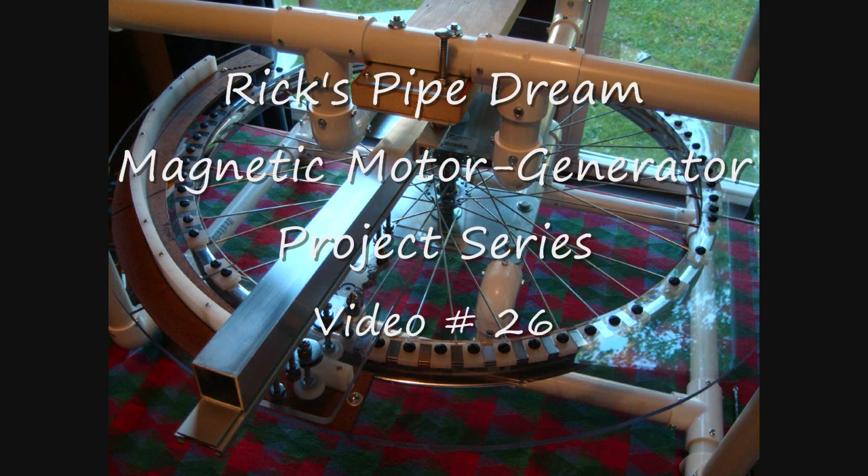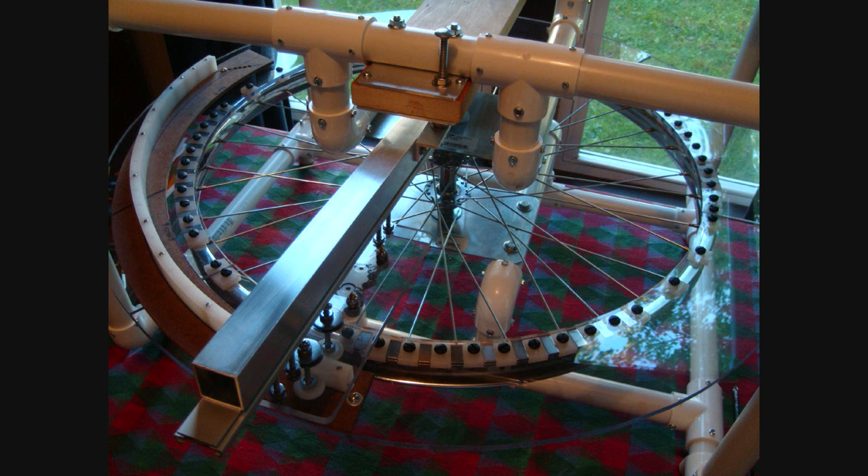Hello, Rickoff here. Welcome to video number 26 of Rick's PipeDream Magnetic Motor Generator Project Series.